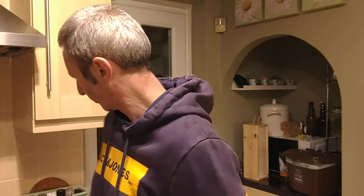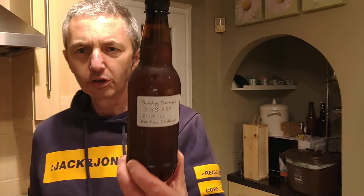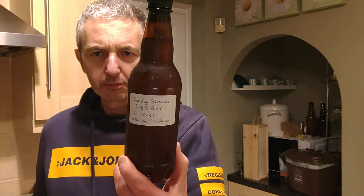Hi fellas, beer number 2, one kit challenge. We've got Sunday Sermon by Mr DTS David. 3.8% bottle, 21st of October. Let's get it open and have a look.